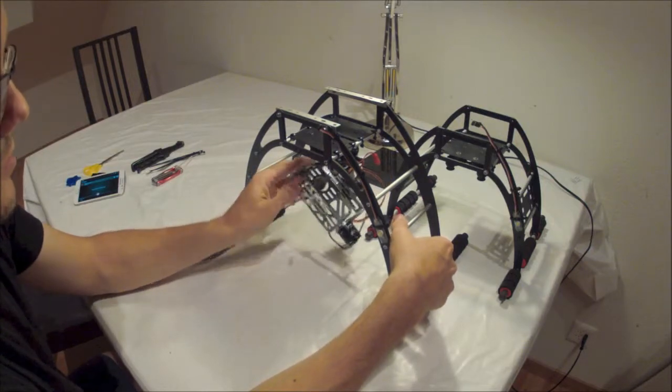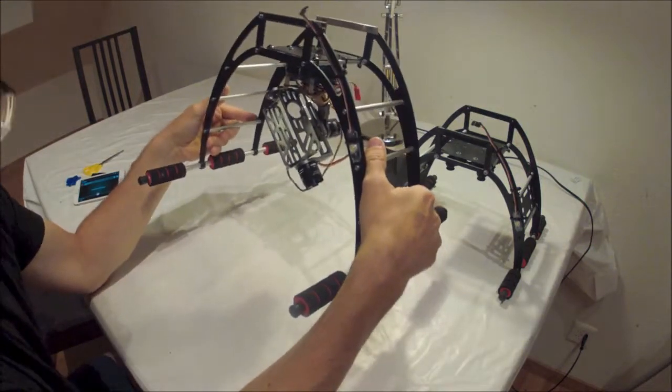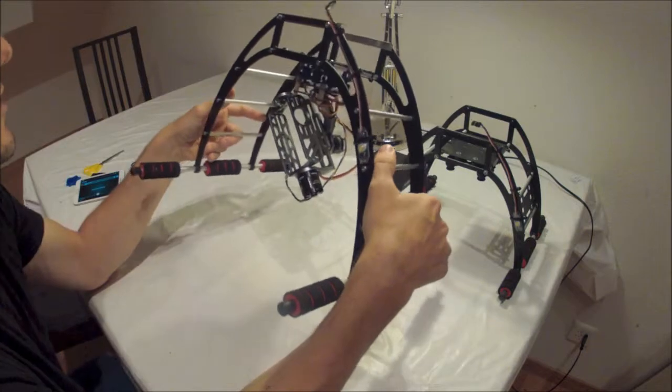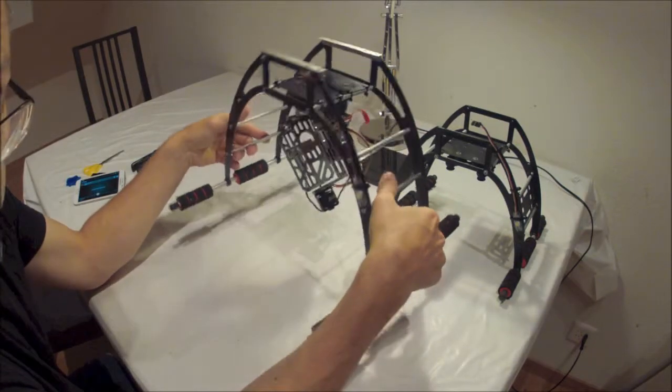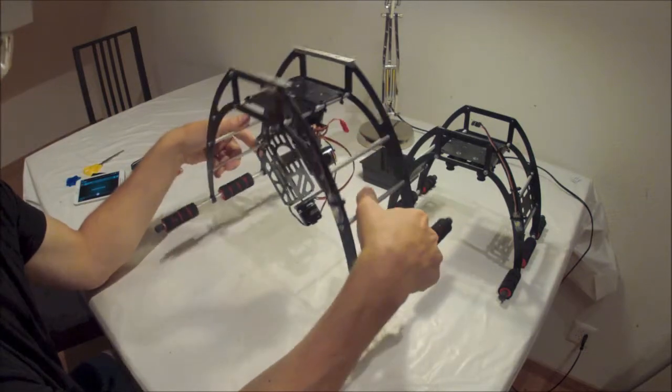And that is, you get a bit of stutter in the video, and it's not always associated with the gimbal itself. I have the same problem, as you can see from the following video.